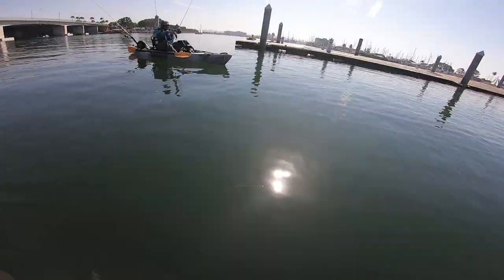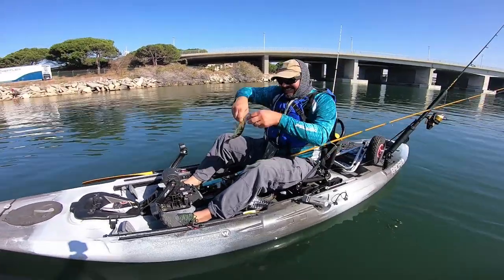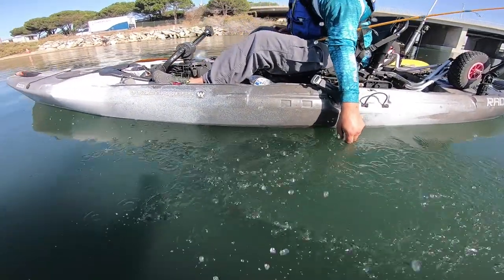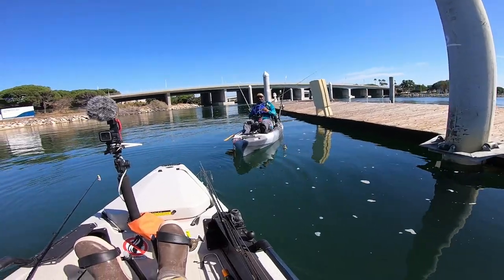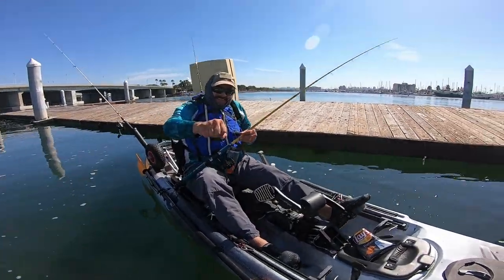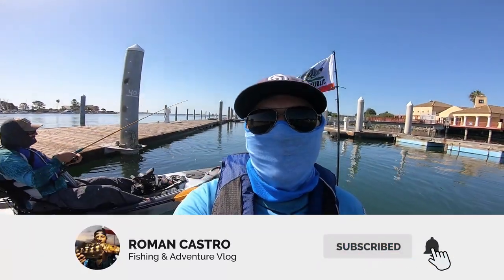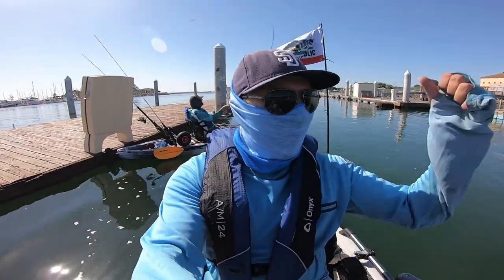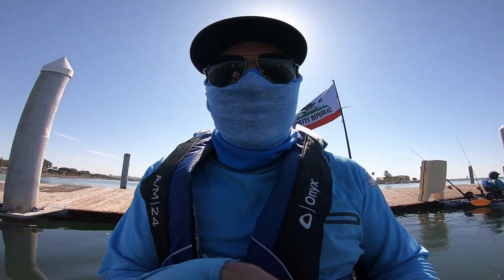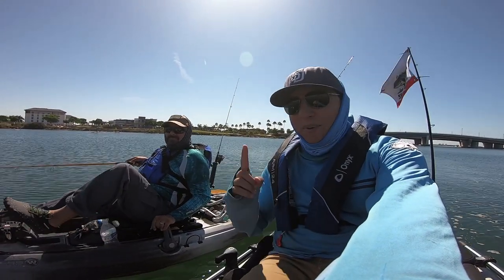Number nine, ladies and gentlemen! Fish number nine, guys. Nice — first ten fish of my life on the kayak! Fist bump — nice job, dude, thank you, awesome! Jorge completed his mission for today — ten spotties in one day! We just did a couple of spots and the fish are biting, so get out there and fish. You got eleven fish today — we made our goal of ten and got the bonus eleventh fish.